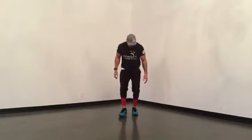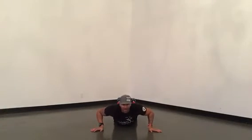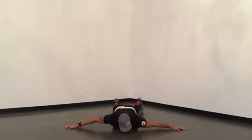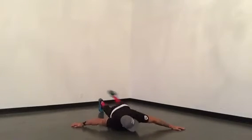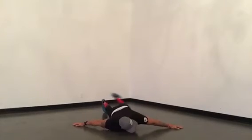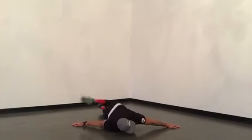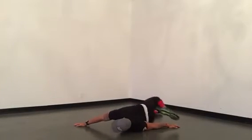Then we go into some scorpions. Chest down, hands out. We're going to bring the leg over the top and try to touch our fingertips with our toes. We got twenty of these — over the top, tap, over the top, tap.